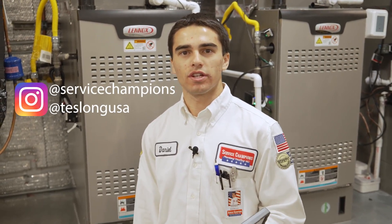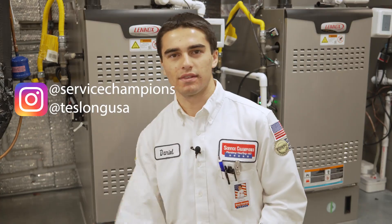To learn more about Service Champions and borescope inspection cameras, feel free to follow us on Instagram. Have a great day!